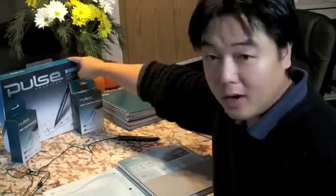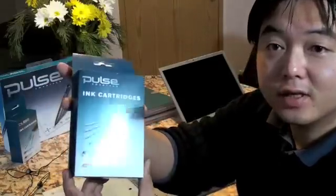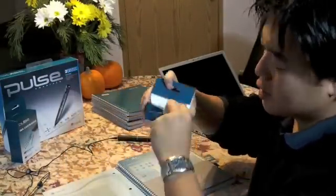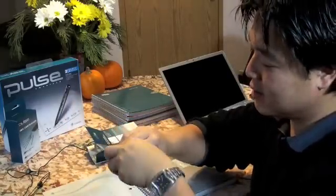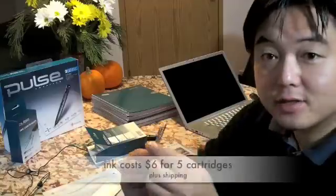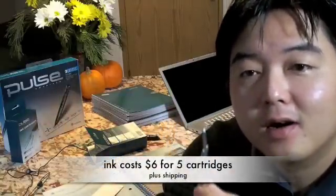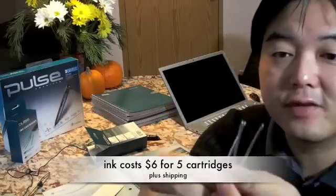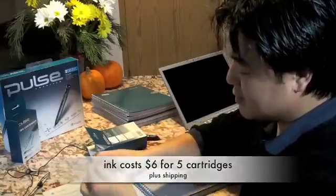This is what you get. You get the box, you get two sets of replacement pen cartridges as you can see. The pens are rather small — it's really surprising. When you open it up, you get this tiny little package. And here are the pen cartridges — they're tiny, really, really small. So it's going to run out pretty fast. I don't know how much the replacement pens are, but it's not cheap.